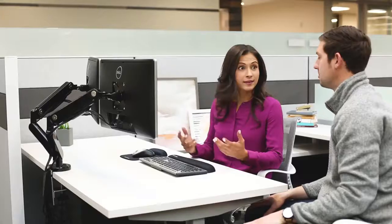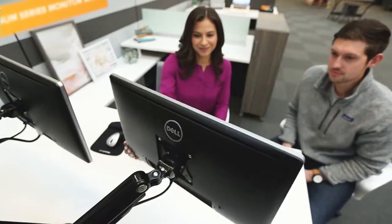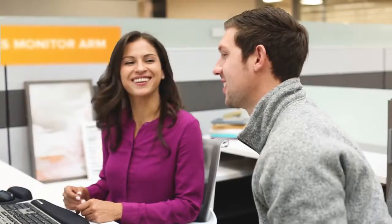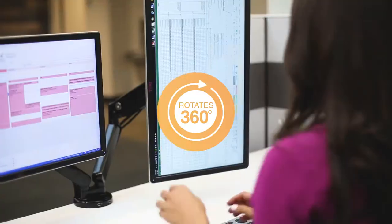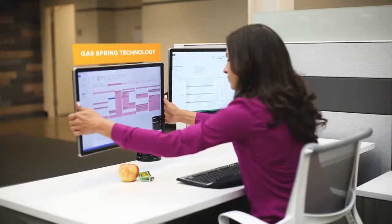Spark creative collaboration and work comfortably with Fellowes Platinum Series monitor arms. Featuring multiple configurations, these effortlessly rotate and adjust using innovative gas spring technology.